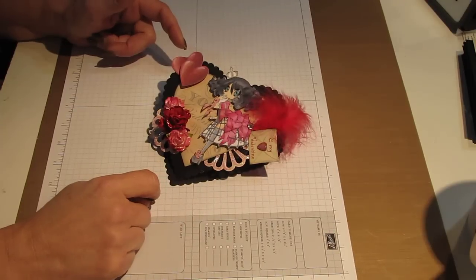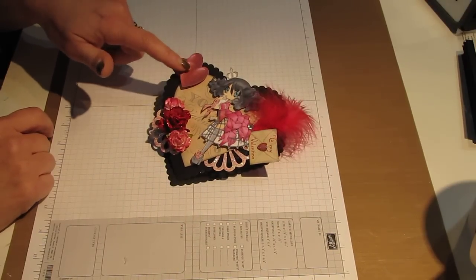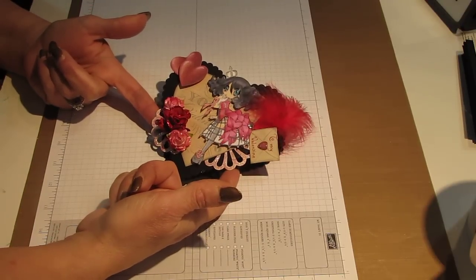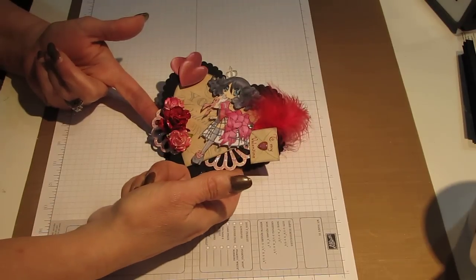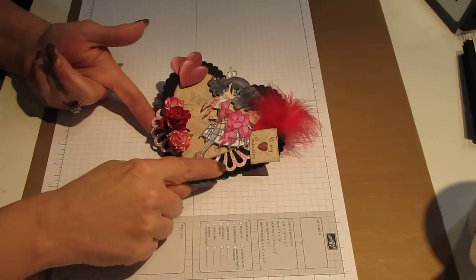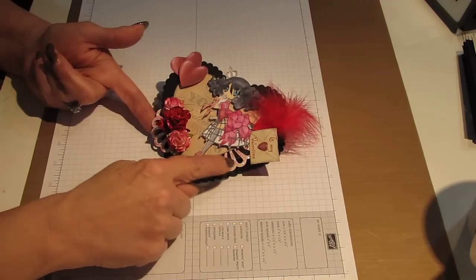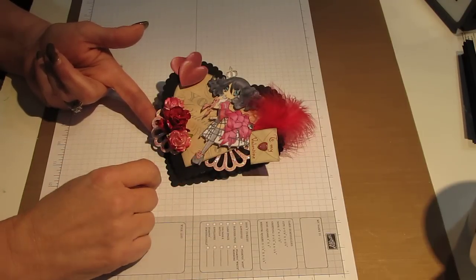I added some glossy accents to the heart. I also used these two small hearts that were in the package. I cut these two out of some designer paper that was in the same package, using the Martha Stewart punch. And then I added some stickles around it, just to give it some sparkle and shine.